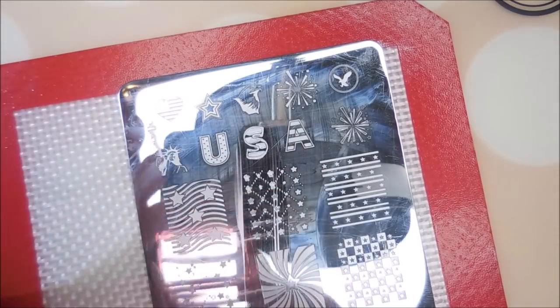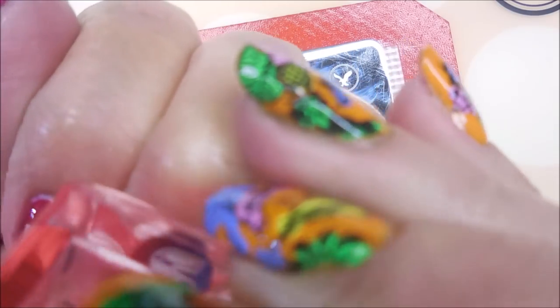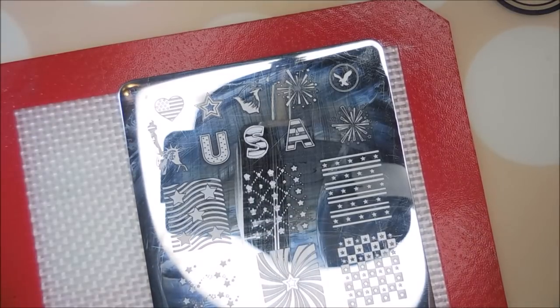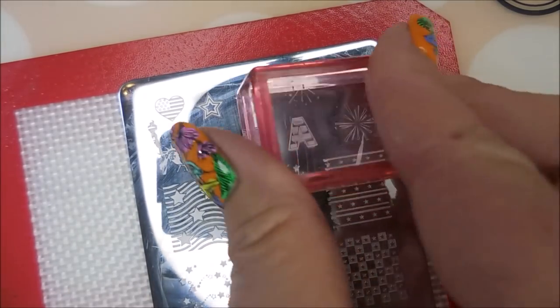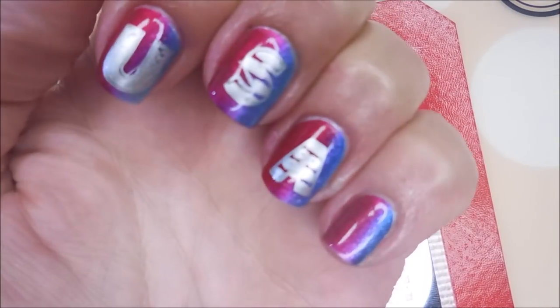The other manicure will be up, I promise — I just had to get through my Fourth of July manicures. You guys know I record everything and I share it all. And now we're going to do this A. I love this plate. This is one that my friend Connie sent me, and I love it. USA.